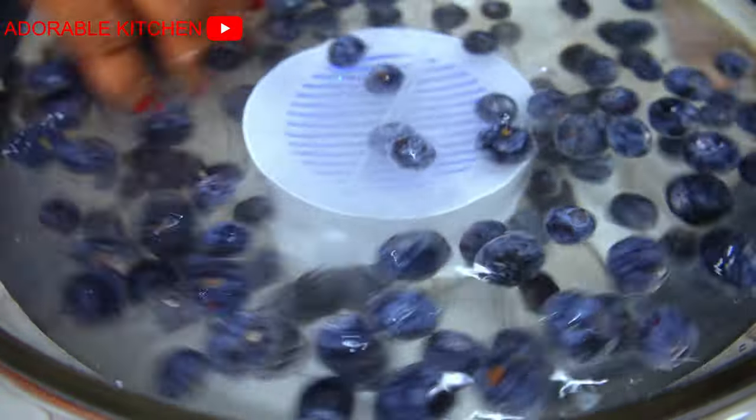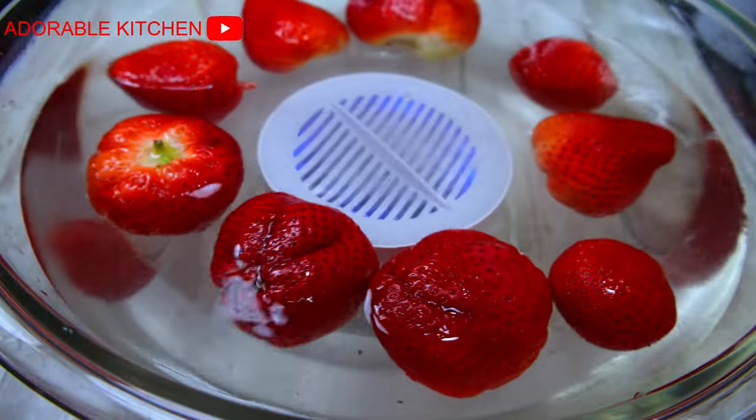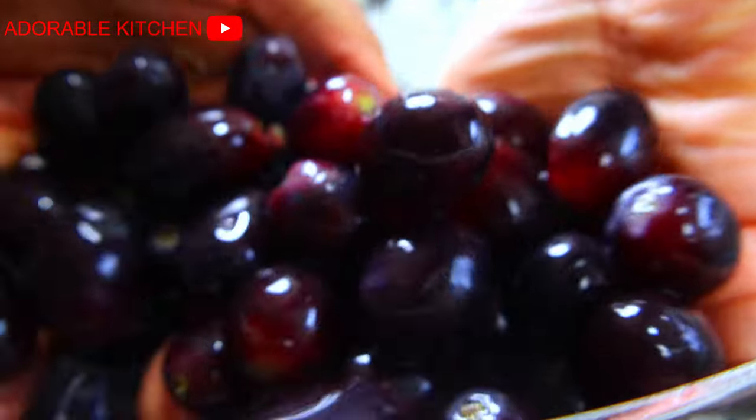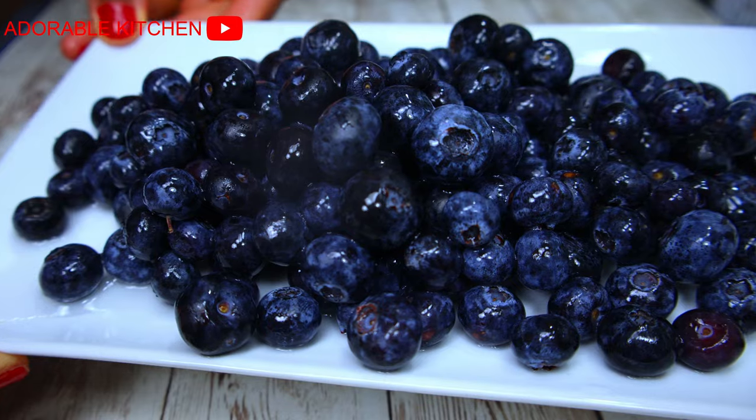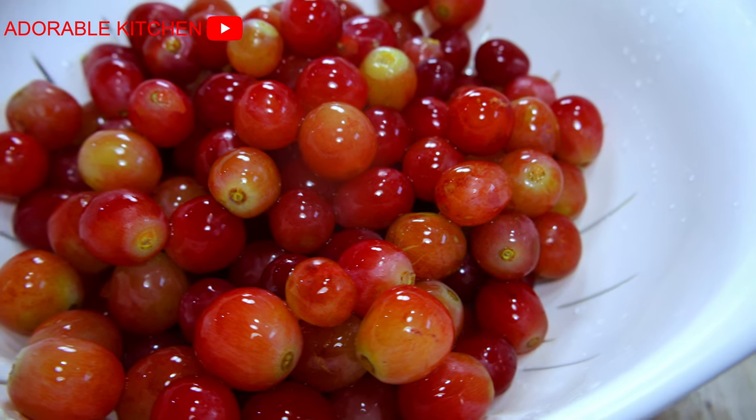Hi guys, welcome back to my kitchen. My name is Adora. On today's video, I want to quickly share with you guys how I clean and purify my fruits and my vegetables. Please relax and keep on watching.